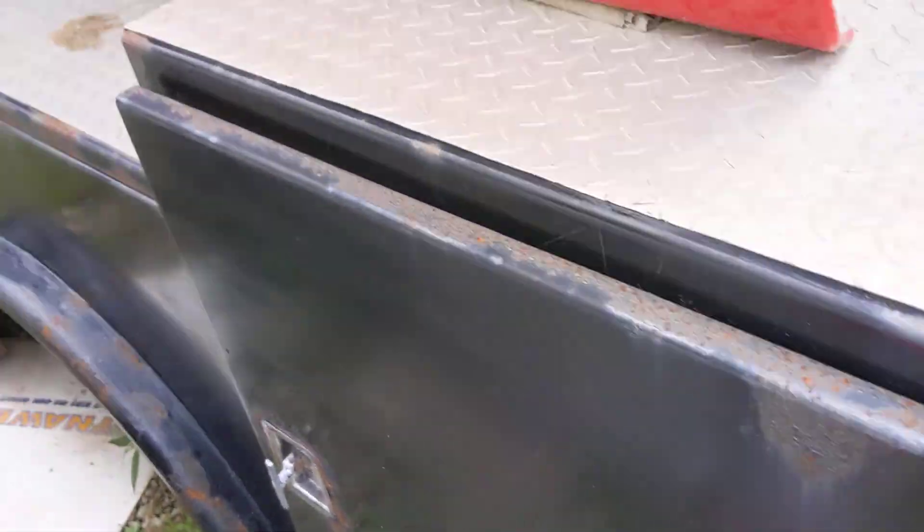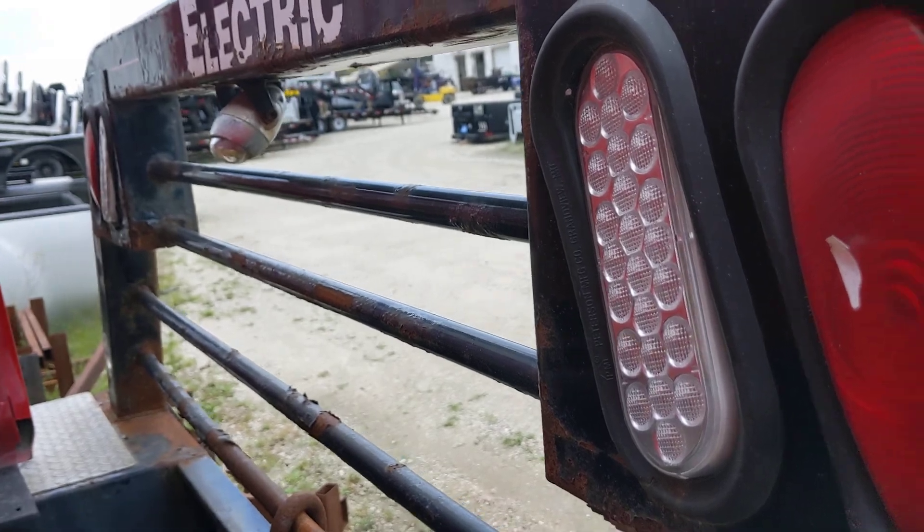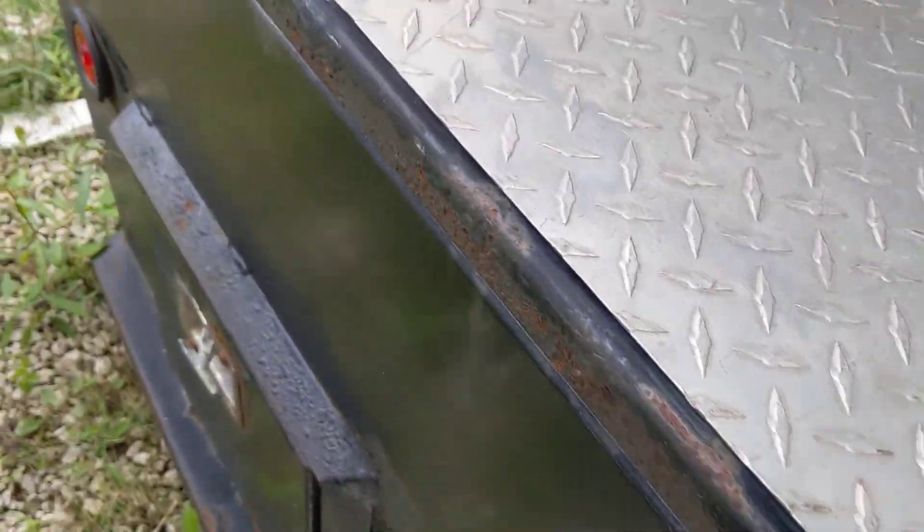This door is there, that door is there. It's an older model. You can see the lights are there. This fender is in good shape; the other fender is in rough shape.